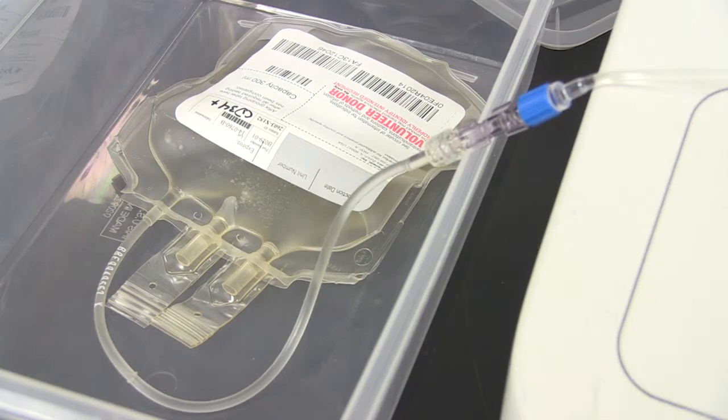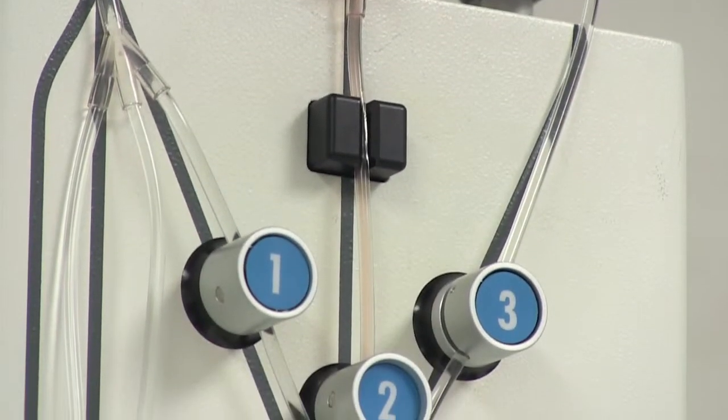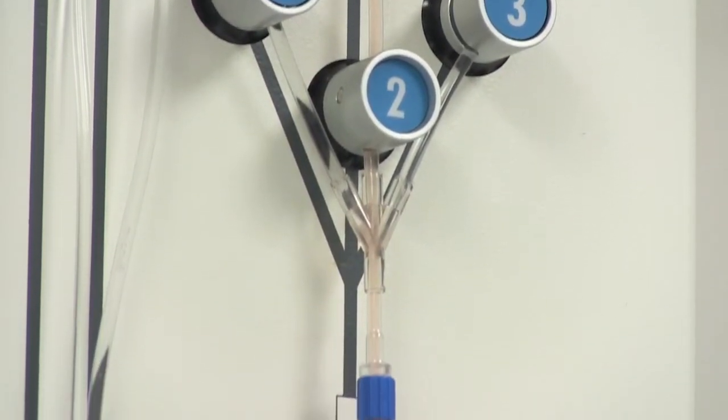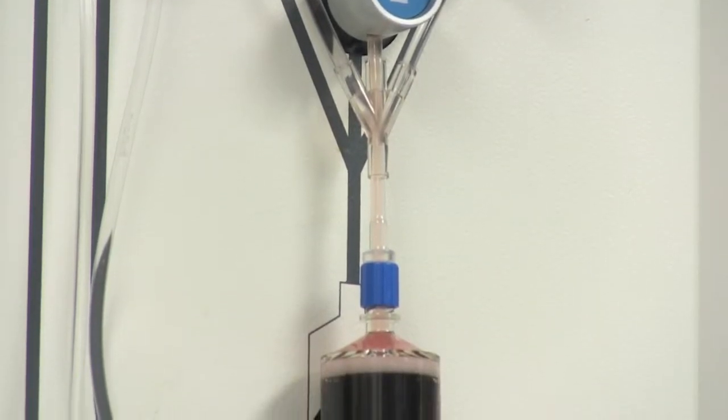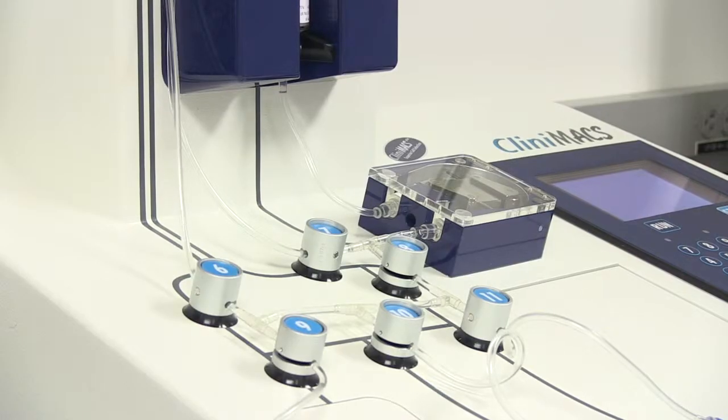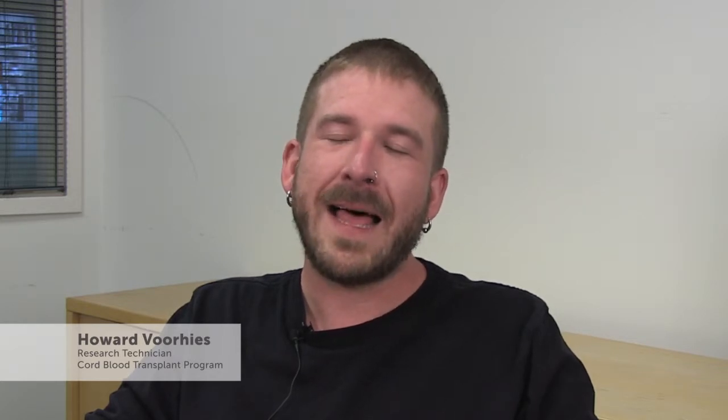For a long time, with our first trial, my voodoo was that I had to sing to the cells. I used to see how old the patient was who was going to be getting the cells, and I used to try and pick songs that would either fit the original cord unit or kind of fit the age of the patient. I think the cells really like The Clash.